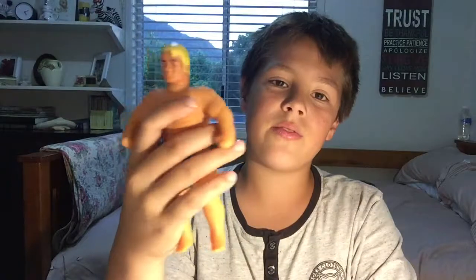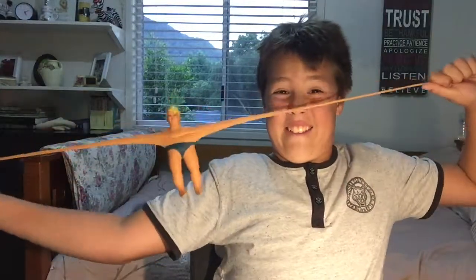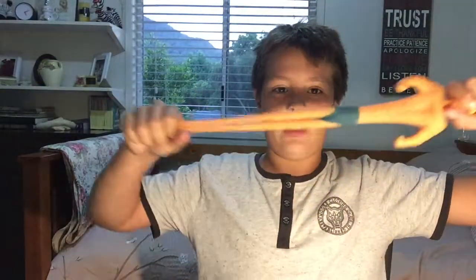...the Stretchy Armstrong! I got this today and it's quite flexible. He'll just go back to his original shape, and you can stretch him really far. I think he stretches to four times his size.